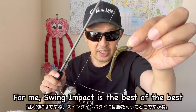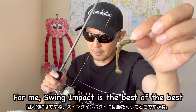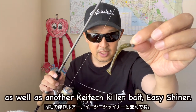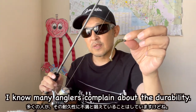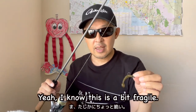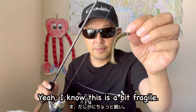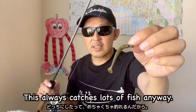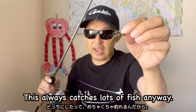For me, Swing Impact is the best of the best, as well as another KTX killer bait, Easy Shiner. I know many anglers complain about the durability. I know this is a bit fragile, but I'm fine — this always catches lots of fish anyway.